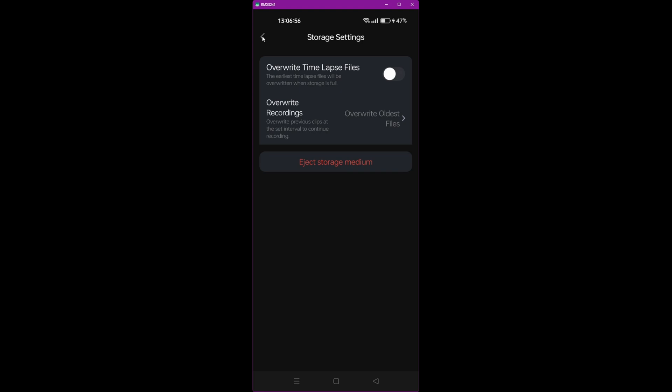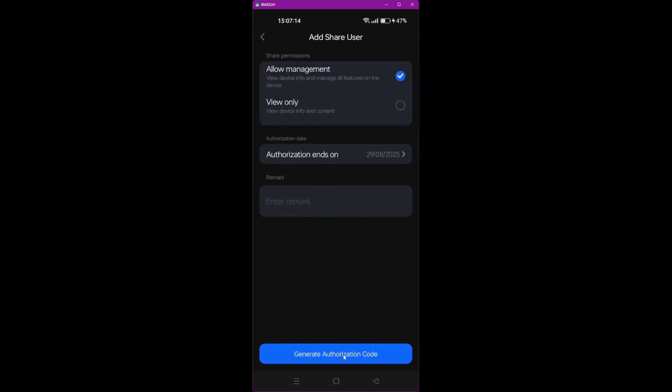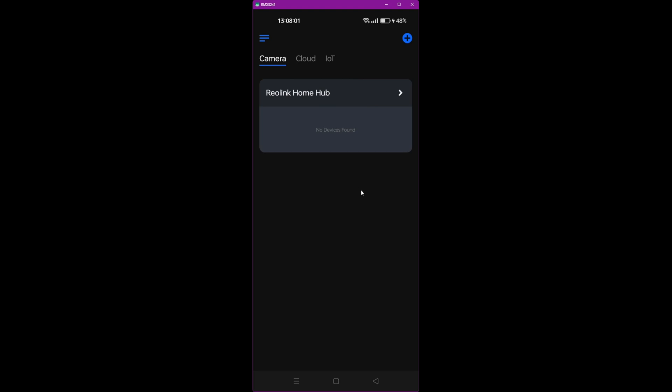Under Advanced options, you can share the device with another mobile by clicking Add and generating an authorization code to send to family members or colleagues. There's also an illegal login lockout option — you can disable it here if needed, though we left it enabled earlier. You can also change the password and adjust the date and time from the relevant options.